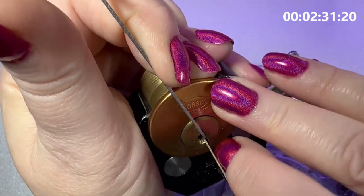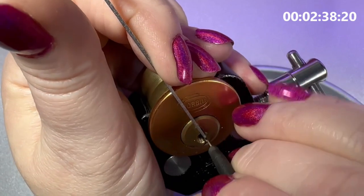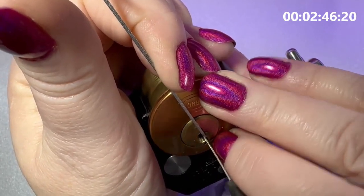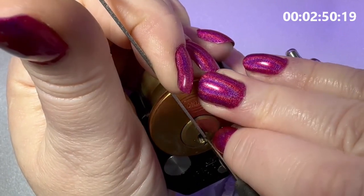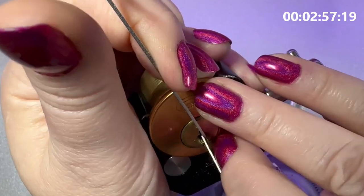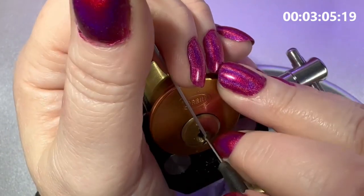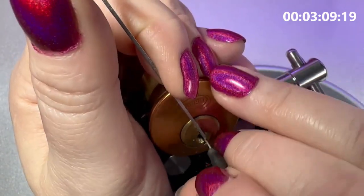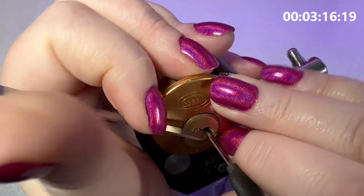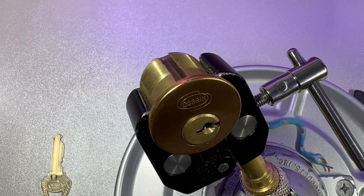That time it seemed to go. Alright, anything else? Very confusing, because this second pin keeps giving me a lot of counter rotation, but every time I set it, it just seems to make me lose my false set — so that can't be it. There we go, alright! That was the third pin there that was my problem, I guess. Very crazy little lock.